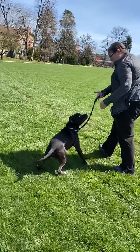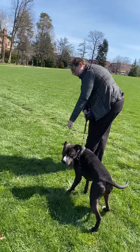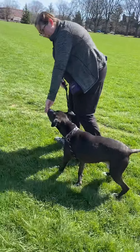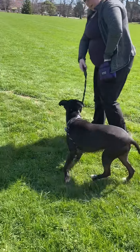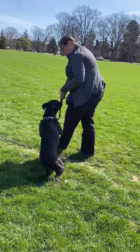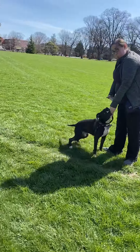One, two, three. Now I'm barely holding the leash. One, two, three — I see her. One, two, three. See how the ears are perking on three now. One, two, three — I'm barely holding the leash.